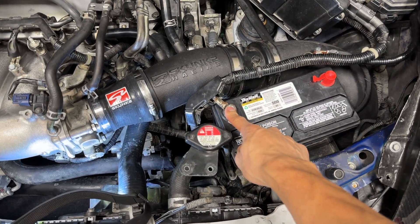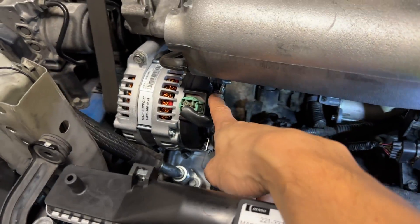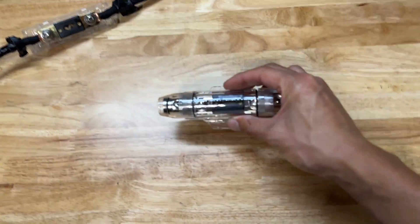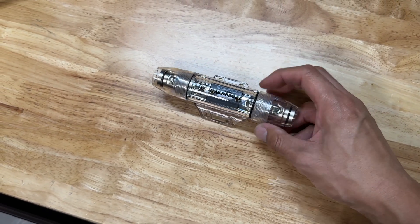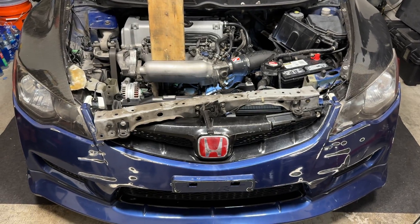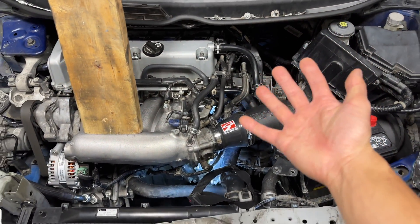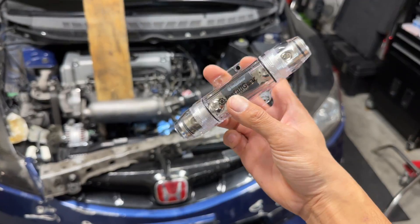Step one of the Big Three upgrade: I'm creating a power wire from the positive terminal on the battery straight to the power wire on the alternator. A lot of people don't use a fuse between the battery and alternator, but I want to be safe — that's why I'm using this fuse holder. If you get in an accident and that wire comes loose and gets grounded onto something, it's gonna spark and create a fire. So this is just insurance; I'd rather be safe than sorry.